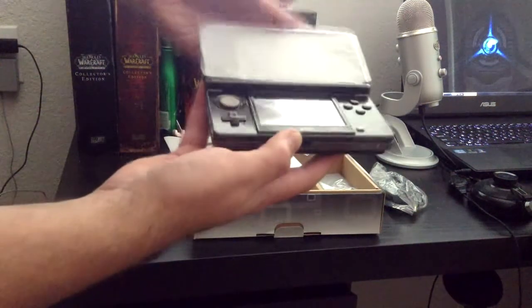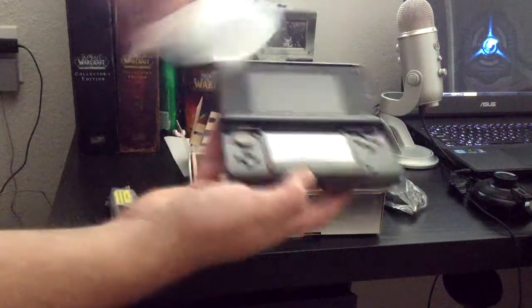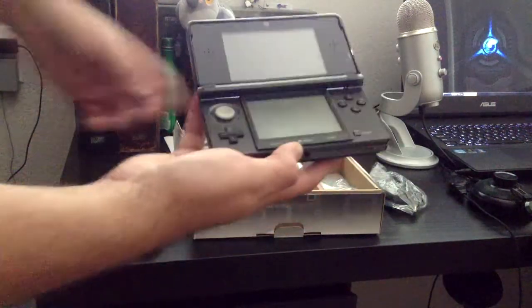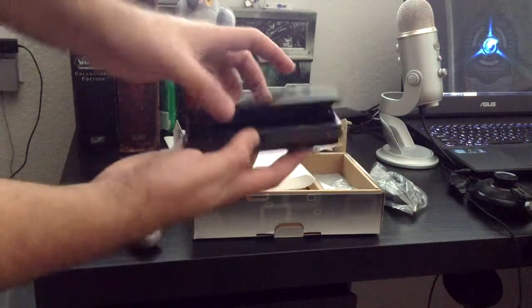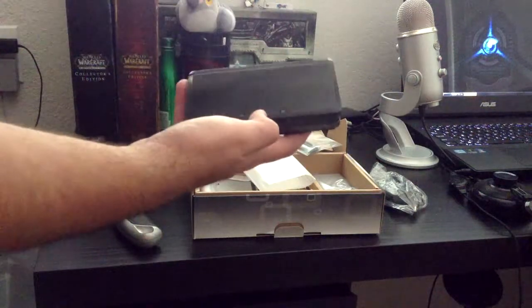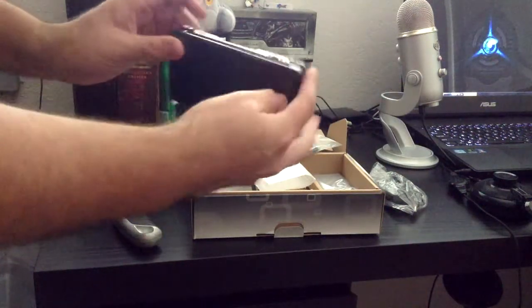So let's open this guy up. This looks beautiful. Freaking awesome. I don't know if you guys can see the shininess. The brand new 3DS. Yes. I'm so excited, guys. I'm looking forward to this because then I can record Animal Crossing and Pokemon XY when they come out. So excited.